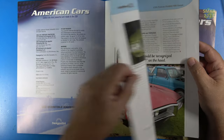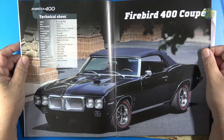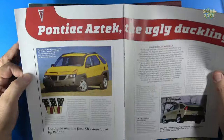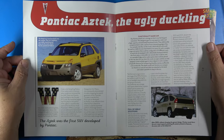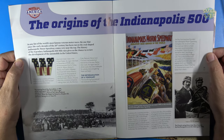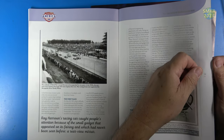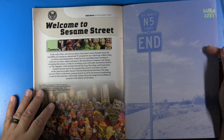In this case, we have the Firebird 400 Coupe — great articles, great photography, and they give us the technical sheet for the Firebird 400 Coupe. They also give us some articles here on the Pontiac Aztek, the Ugly Duckling — very rarely do I see any more of those on the streets. And of course, we're getting close to the Indianapolis 500; the origins of the 500 is highlighted here in the magazine. And lastly, they give us U.S. News, 10 November 1969.